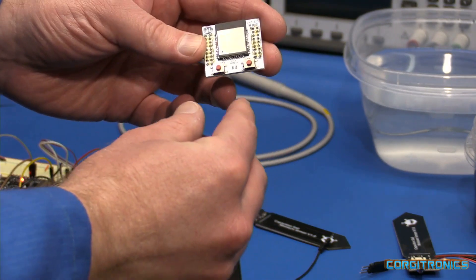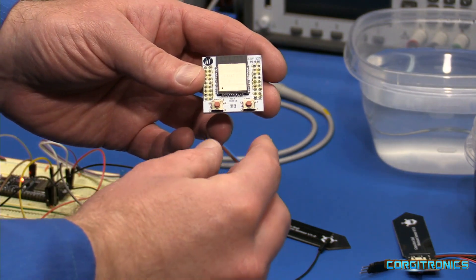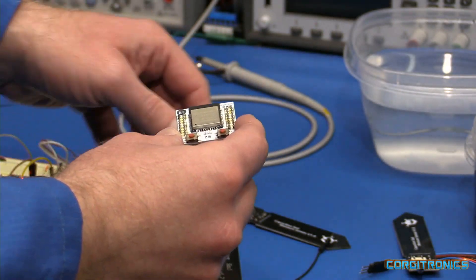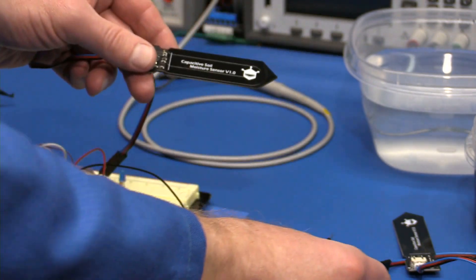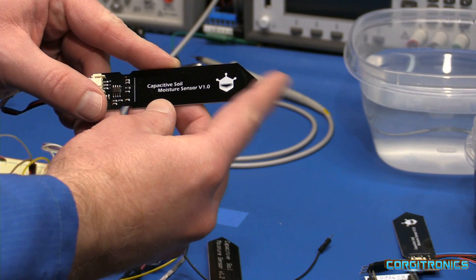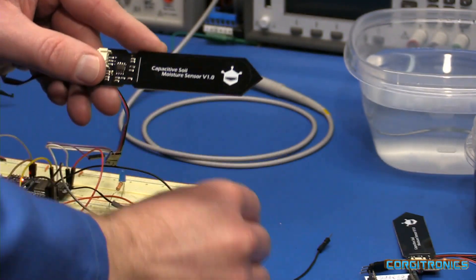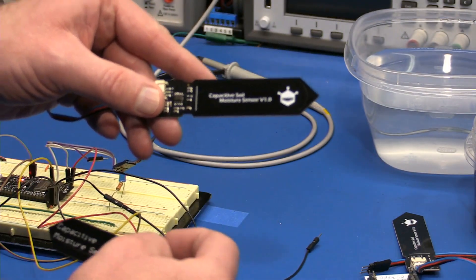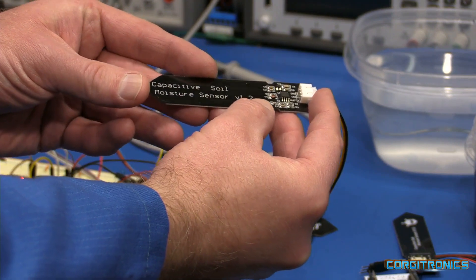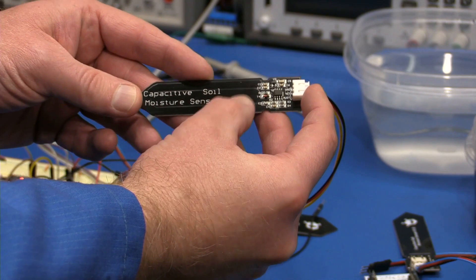I wanted to do something a little different this time, instead of two metal probes to measure soil resistance, because those probes always degrade over time. I had previously purchased, but not really used, this capacitive soil moisture sensor made by DFRobot. The project came back to mind when a coworker brought in one he had picked up at AliExpress — a much cheaper, less expensive model.